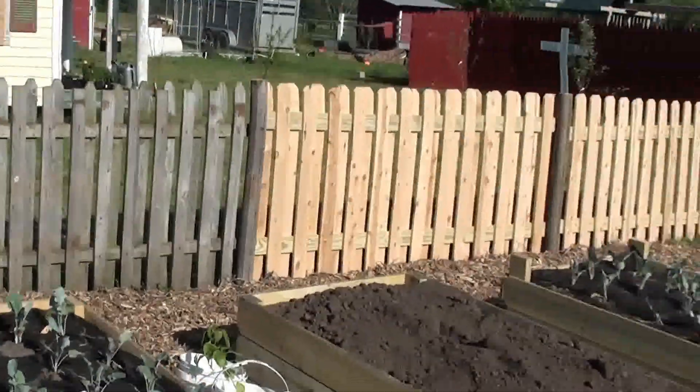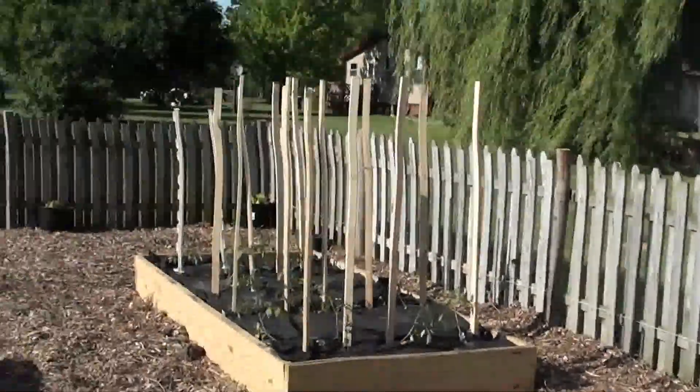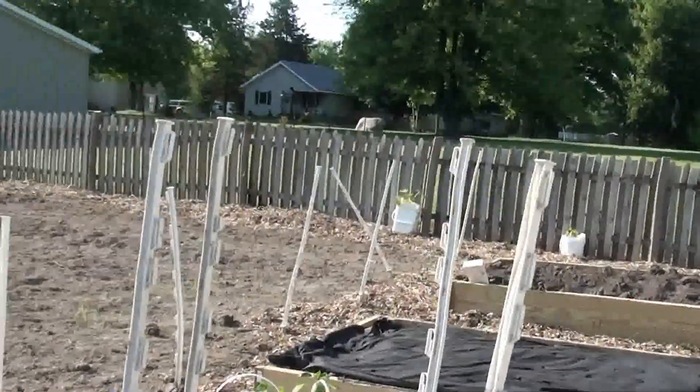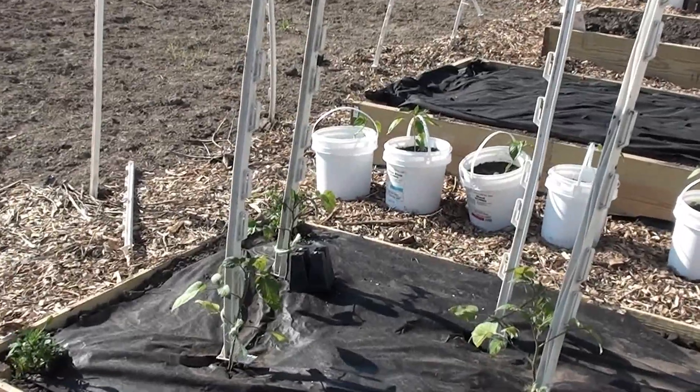I only had to buy two sections of fence because the rest of it I got at an auction for cheap. And then I'll finish the rest once I find some more fencing.